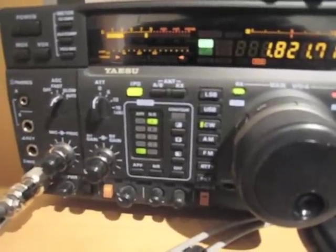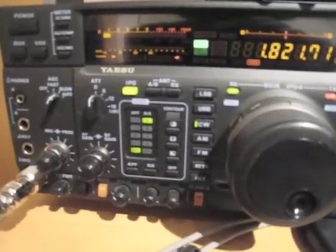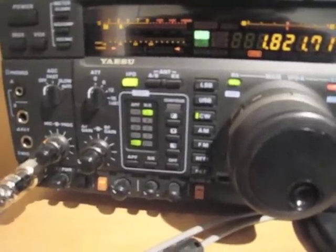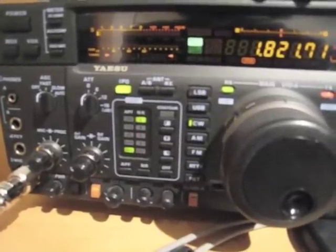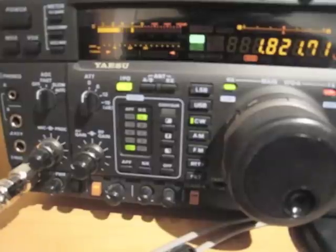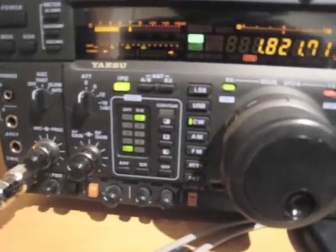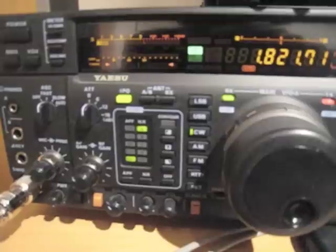Let me turn it on again. You can see the slow action here on the meter — it's just set too fast. This is with the phasing unit on. And now I turn it off.